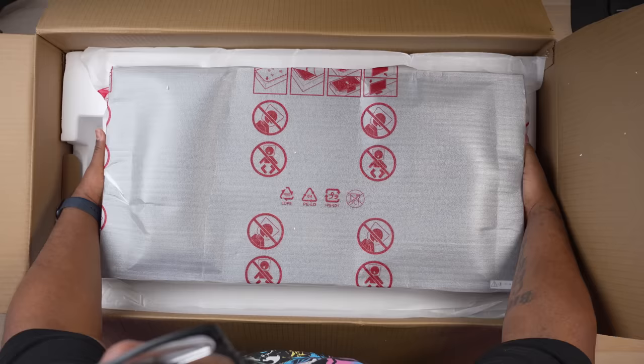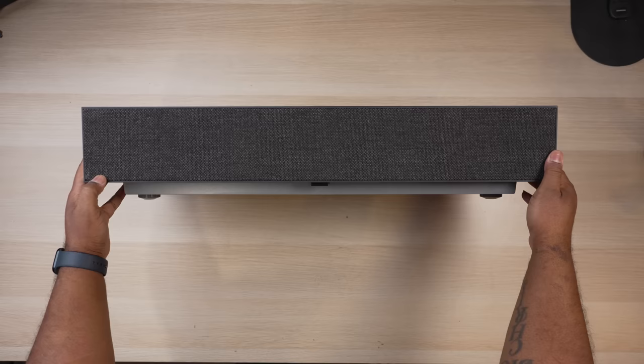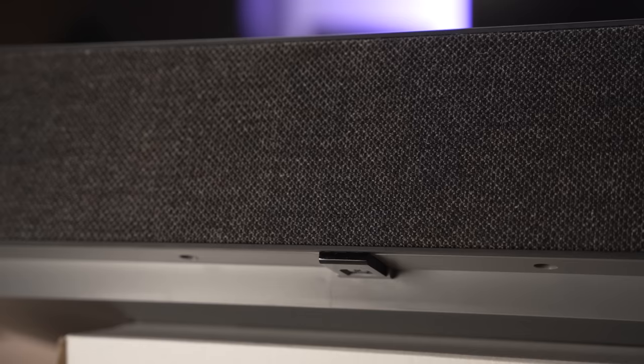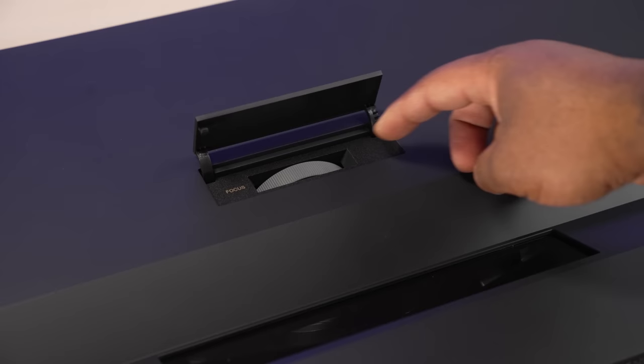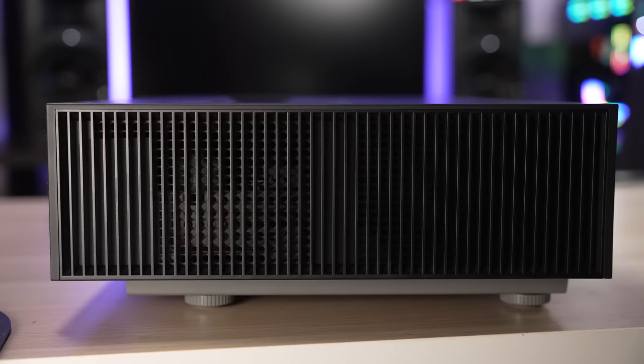So what does this $6,500 projector look like? I prefer ultra short throw projectors to be black, so I was instantly partial to the 915QB. It has an overall design very similar to the older HU85LA, with black fabric in the front hiding 40-watt internal speakers. The power button was moved to the bottom center of the projector. The top contains the recessed lens as well as the focus dial hidden behind a small door. I've found I actually prefer the manual focus dial as it's much easier to get the focus dialed in compared to using a remote. The sides are reserved for ventilation.